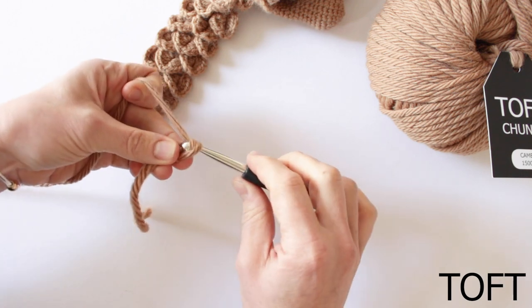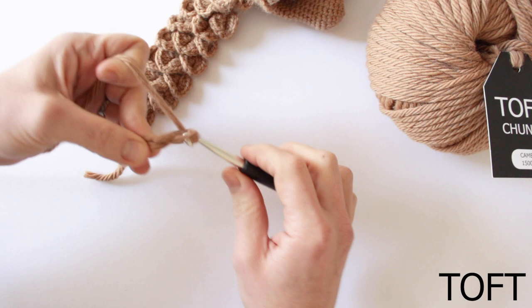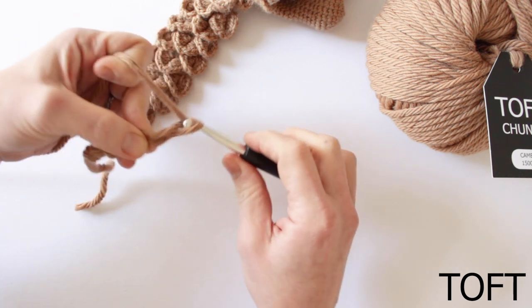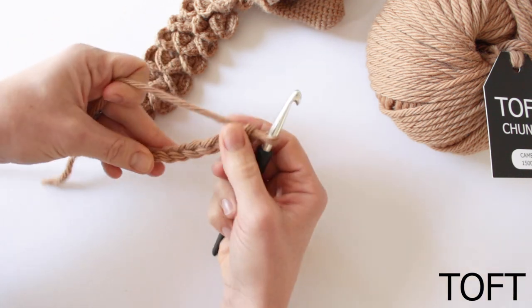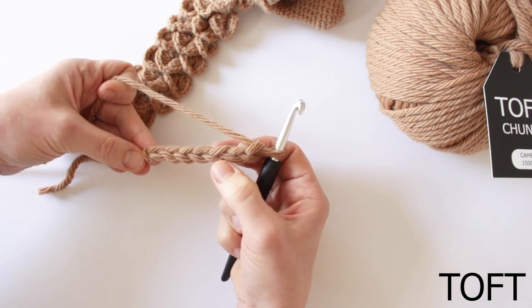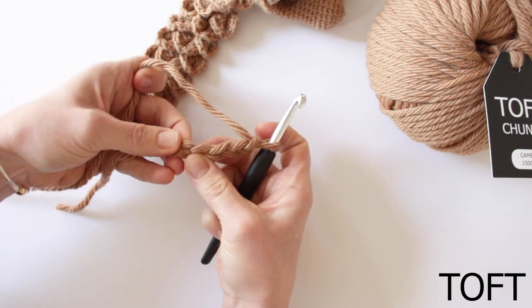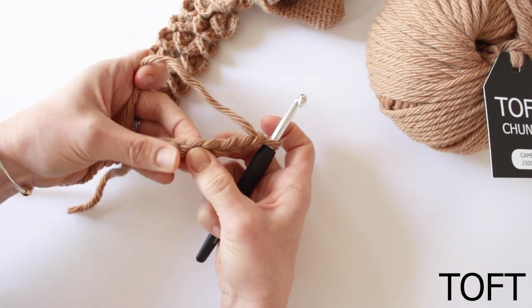So a chain — you yarn over and through — so one, two, three, four, five, six, seven. And then counting five stitches back from your hook — one, two, three, four, five — we're going to treble two stitches into that chain there.